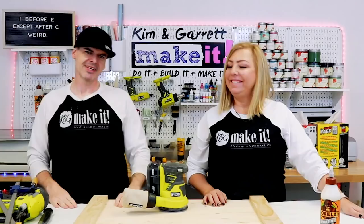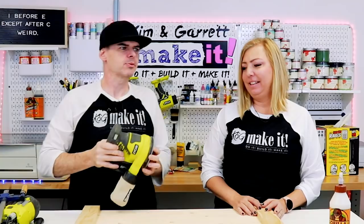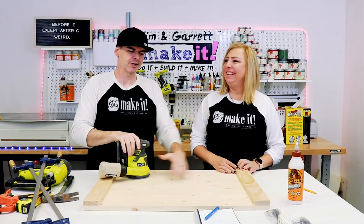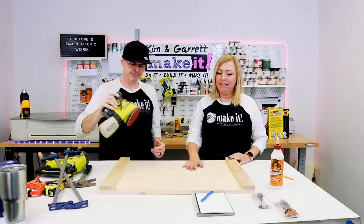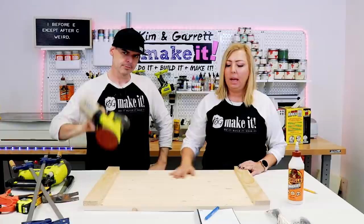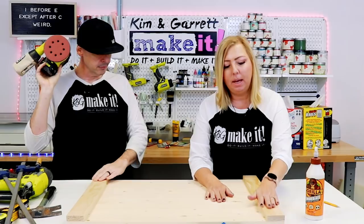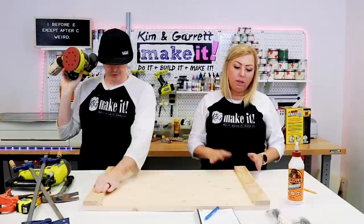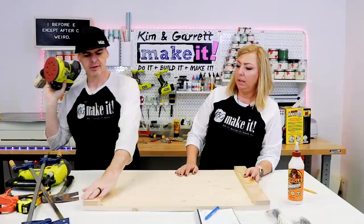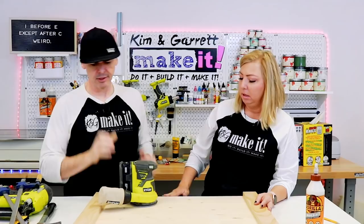Step four — now we're going to give it a little sand. These boards are really nice quality so they don't need much sanding. I'm going to use some 120 grit to smooth out some of these knots and hit the corners a little. You just need to knock off where the cuts are — wherever those little burrs are, just knock those off and hit the sharp edges a little.